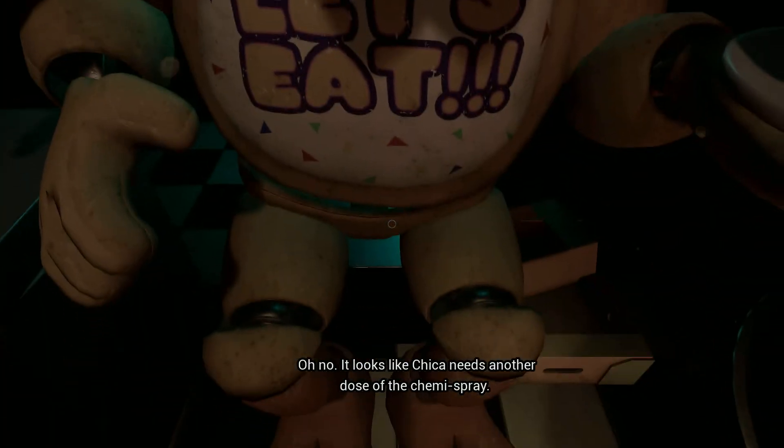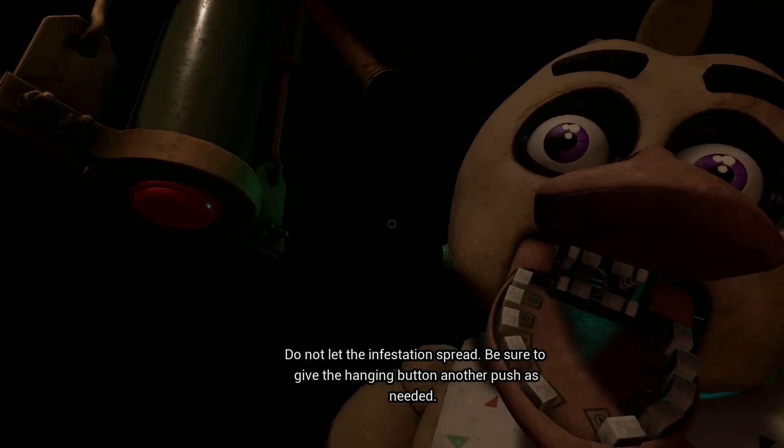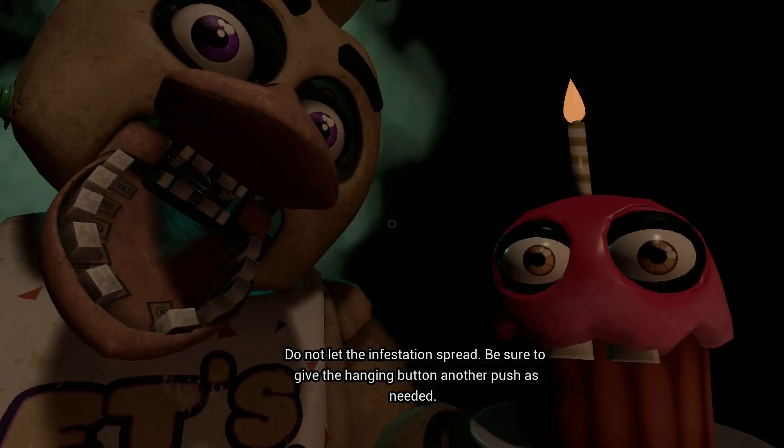It looks like Chica needs another dose of the chemi-spray. Do not let the infestation spread. Be sure to give the canister button another push as needed.